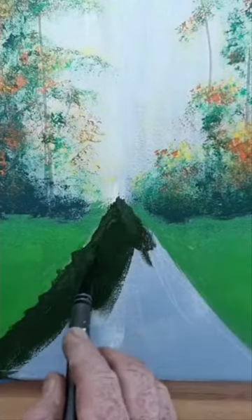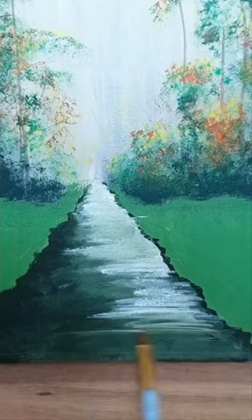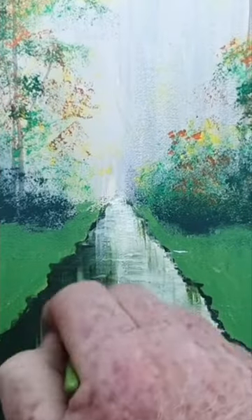Starting off with some terra verte, which is just a very dark green. As you can see, I'm painting over the edges of the green bank, and then I just start with a little bit of titanium white. While it's still wet, I'm painting that titanium white and blending it into the wet green.